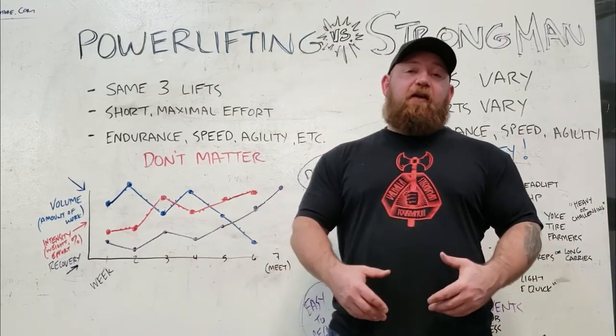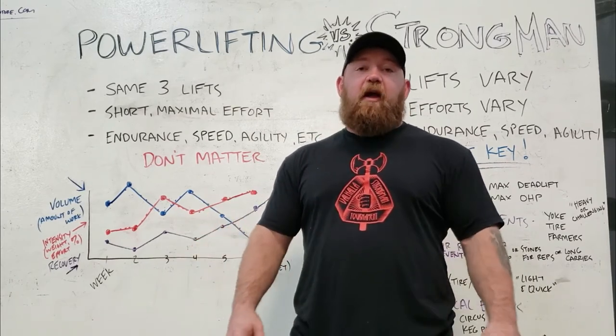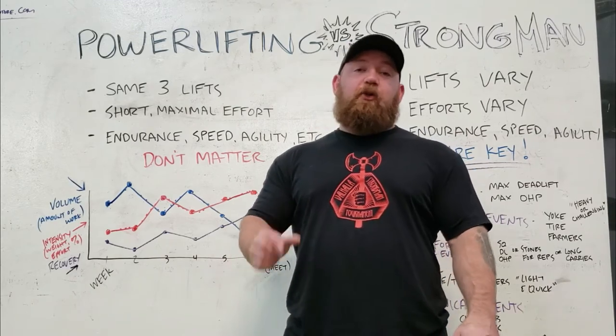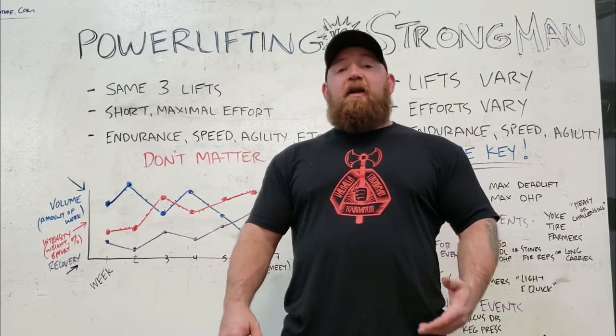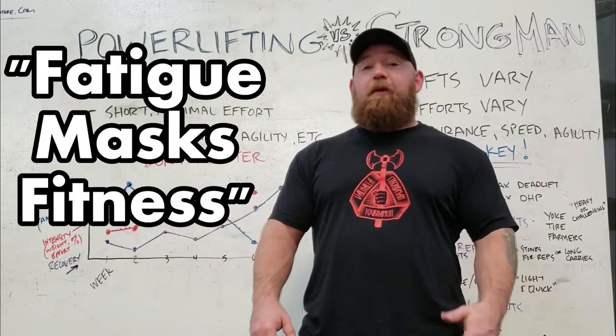The point of a peak is that if we take into account recovery as we get closer to a meet — two, three weeks before a meet — we can actually pad your existing numbers and increase your performance in a very short period of time. The main principle behind the peak is that fatigue masks fitness. It's a very old concept.